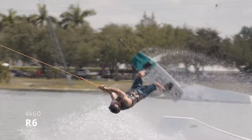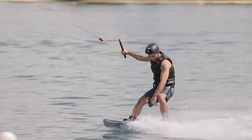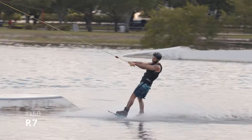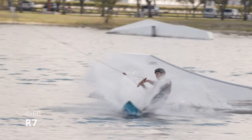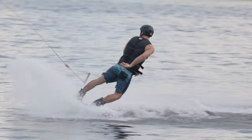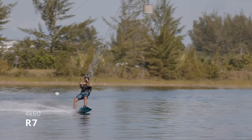After looking at the footage from both cameras, I think we can come up with a few conclusions. The R6 is slightly sharper in 4K60 than the R7. However, I think it really depends on your lighting, because if your lighting is really good, the difference isn't as big of a deal. And also, when you're uploading to YouTube, I think the difference in quality kind of gets lost in the compression uploading to a digital platform like YouTube.